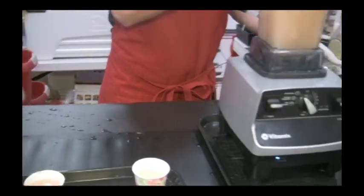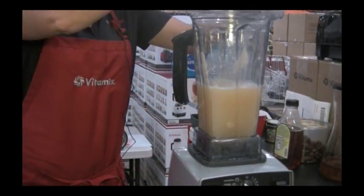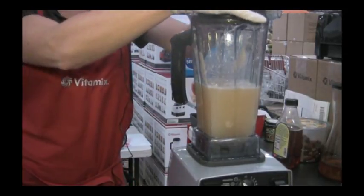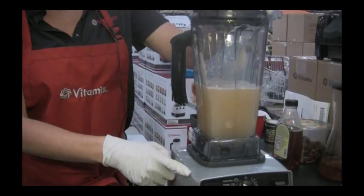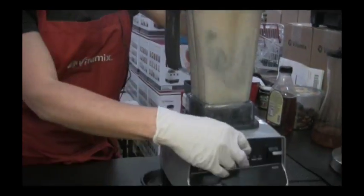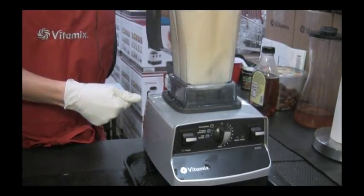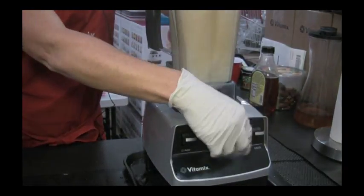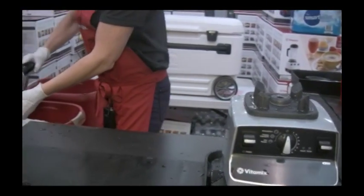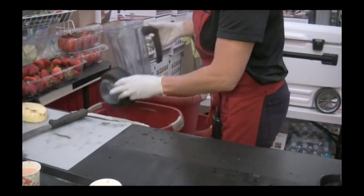Now this is how easy it is to clean your Vitamix. Everybody knows that doing dishes is no fun, so Vitamix made the machine really easy to clean. You just put a couple cups of water and a little drop of soap in here, put your lid on, and bring it over to the ice setting. Let that soap and water circulate throughout — that's all there is to it. No removable parts. Just rinse out your container and you're ready for the next item.